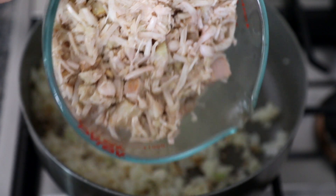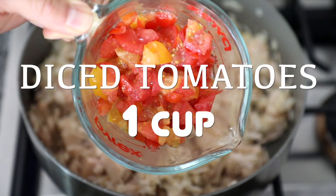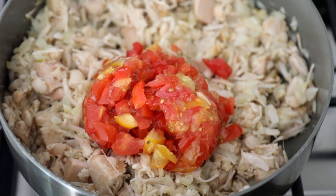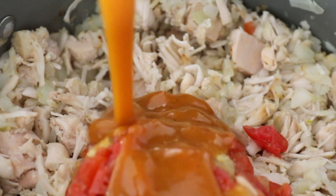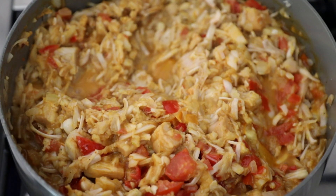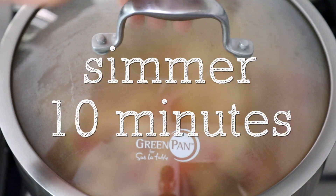Next I'm adding in the four cups of shredded jackfruit. Once the jackfruit is in, I'm going to add one cup of diced tomatoes, then one cup of barbecue sauce. After the barbecue sauce is added I'm going to give the pan a quick stir, place the lid on, and let everything simmer on low heat for about 10 minutes.